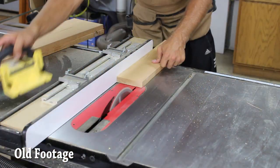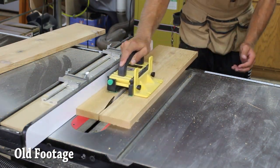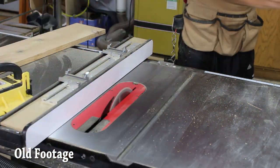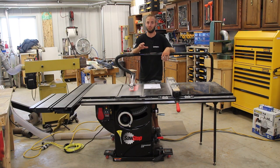Three horsepower was sufficient for what I need. If you want to go up to five horsepower, you have to go to their industrial cabinet saws, but I felt the frequency of me ripping seriously thick stock didn't warrant that upgrade.